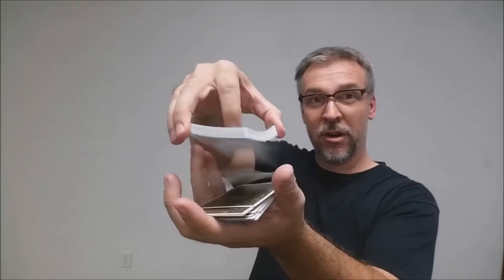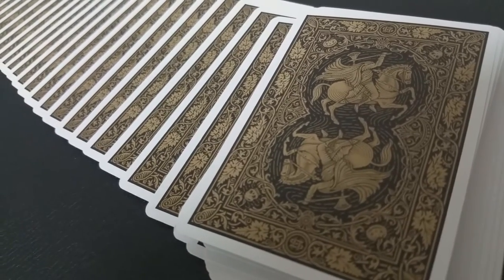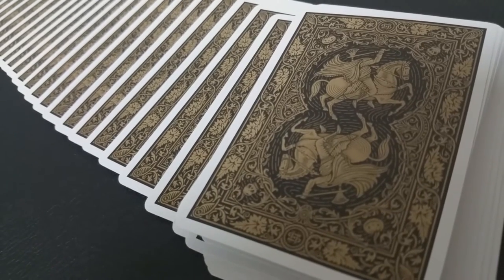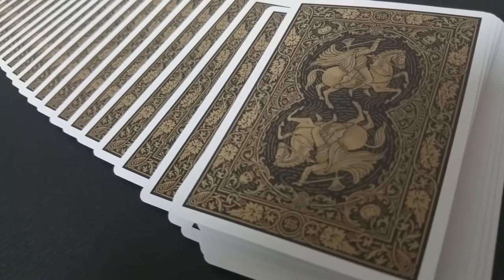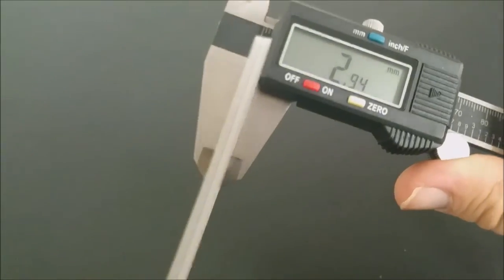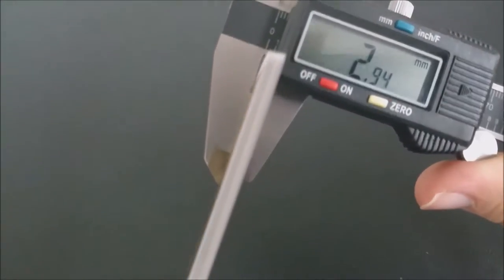These cards come printed from the United States Playing Card Company and are done on their retail stock. They have a traditional cut, air cushion embossing, and magic finish. Magic finish makes the cards just a little bit thicker because it's an actual coating on the outside of the cards. A stack of 10 cards measures in on the caliper at 2.94, whereas a standard deck of Bikes comes in at about 2.82, so you can see how they would be just a tiny bit thicker.